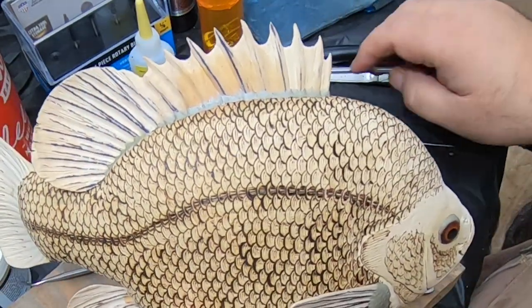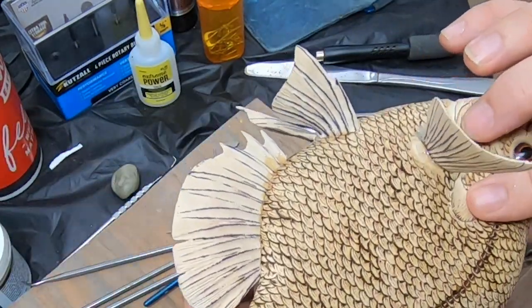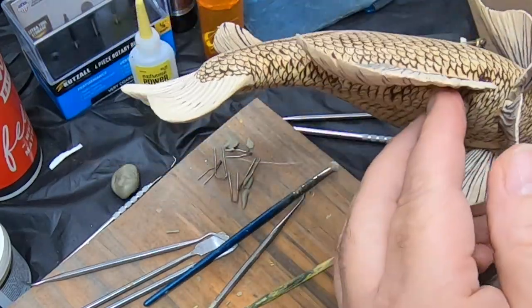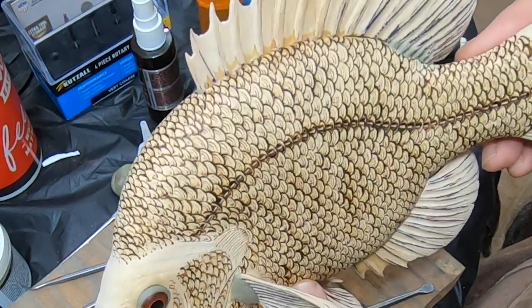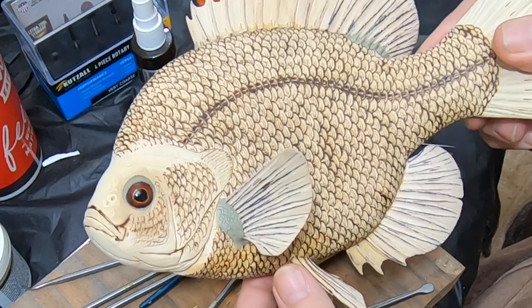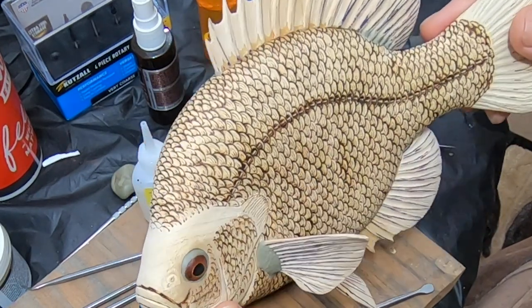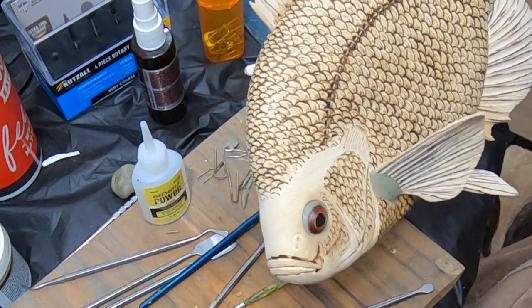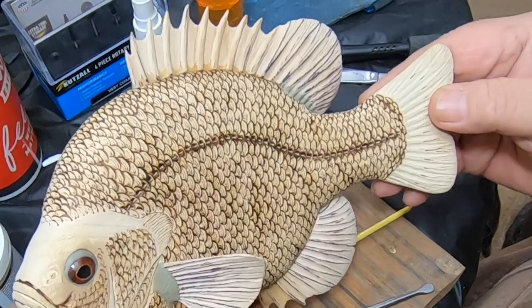Alright, that one's blended in. I've got all the gaps sealed and filled up with the epoxy sculpt. I'm going to give that a chance to set up and harden, and then I'll put the sealant on it, and it'll be ready to gesso and then on to painting.